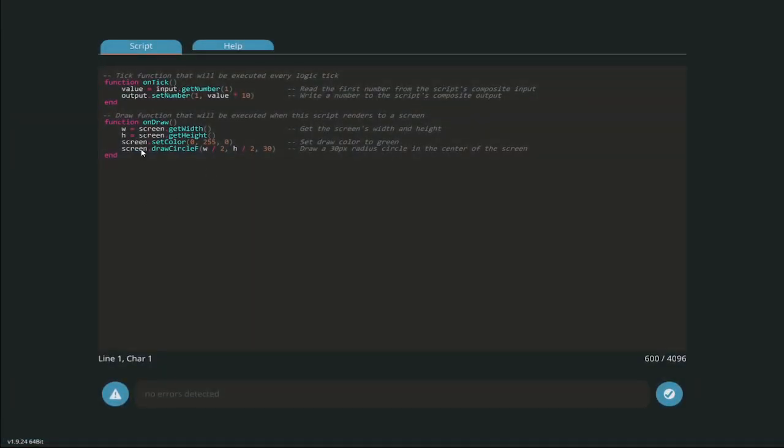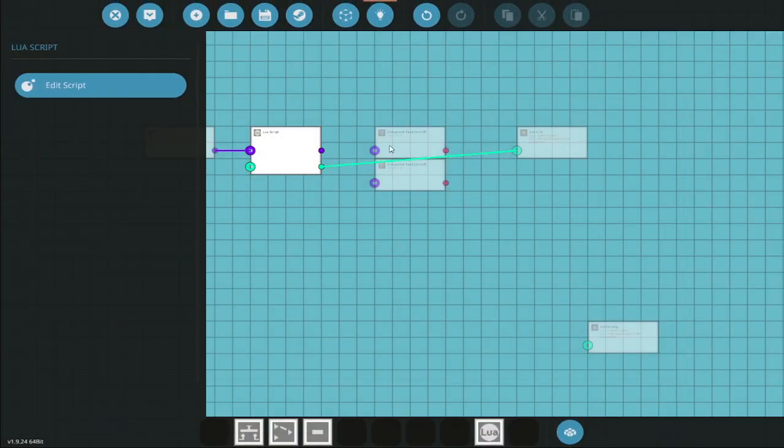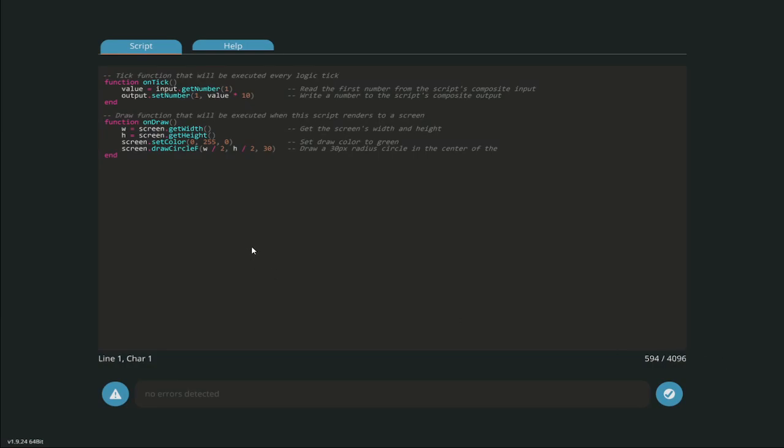We go into the Lua block and we have this screen - this is our script. We have four thousand characters that we can write in here, each one counts towards our total so you can't go too crazy. But you can chain Lua blocks together - so for example if you wanted to make a fish tank, you'd make a fish on one Lua block and then another block for the water effects and chain them all together. We have two sections here: 'on tick' and 'on draw'. On tick - every logic tick it reads the Lua block, reads the inputs, and then draws them onto the screen.